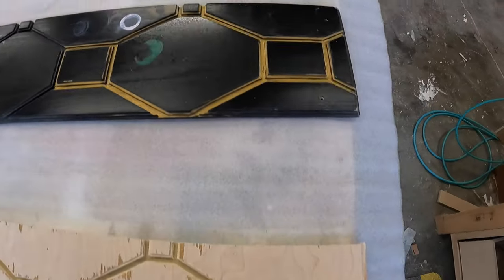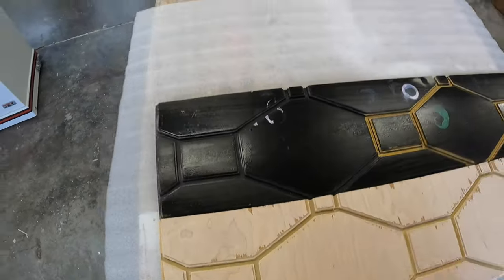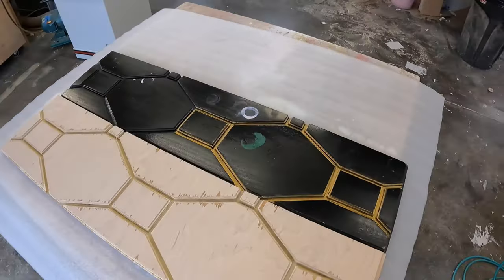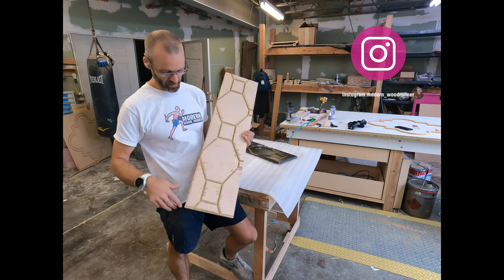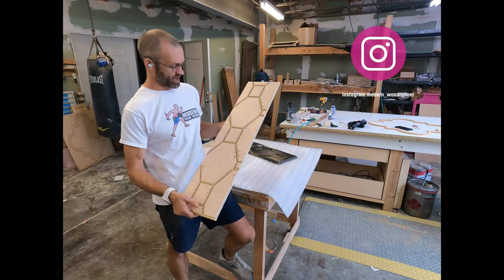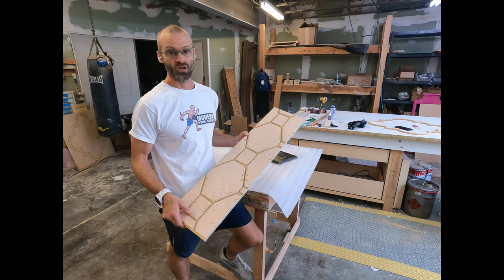Here you can see that we have our V&E parts cut out and they look fantastic. You can just line these things up, stack these parts — which is one of the benefits of this pin router. There's just all kinds of tear-out because my bit's old, but what I wanted to show you was just how helpful the pin router can be and what a cool tool it is if you're into making lots of different furniture.